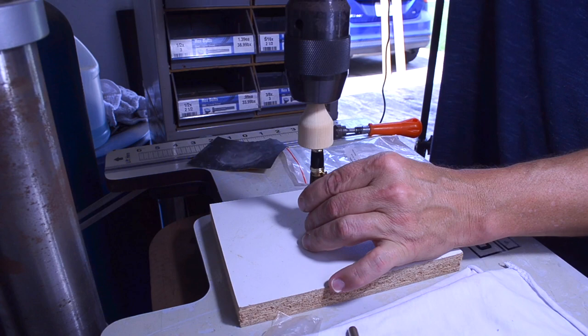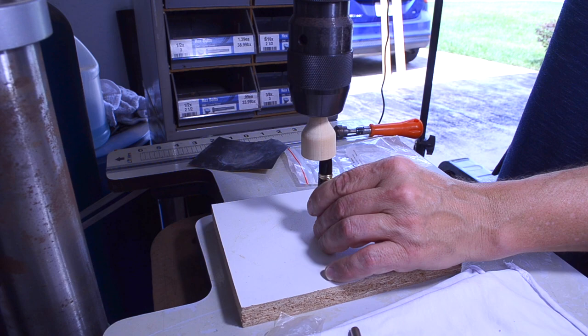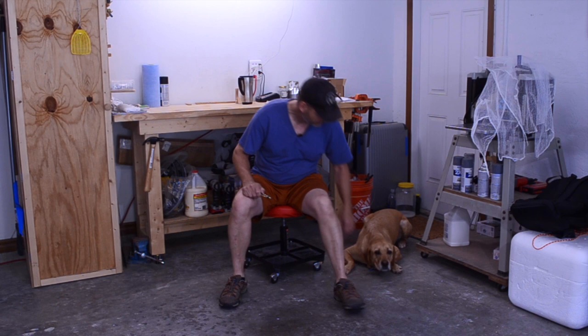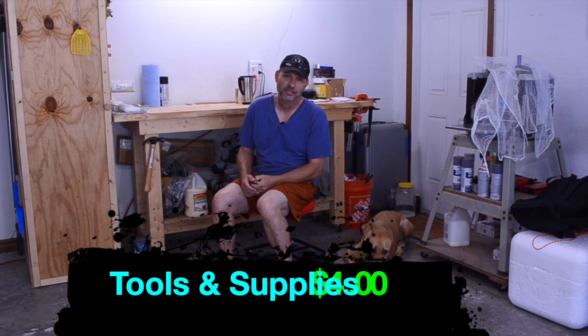There you have it — voila. This slides right in there, and the pen is complete. Now it's numbers time: for tools and supplies we're looking at $4, for time and material we're at about $35, and I plan on selling this on Marketplace for $55, giving us a profit of $16. Hope you enjoyed the video — we learned a lot. See you on the next one.